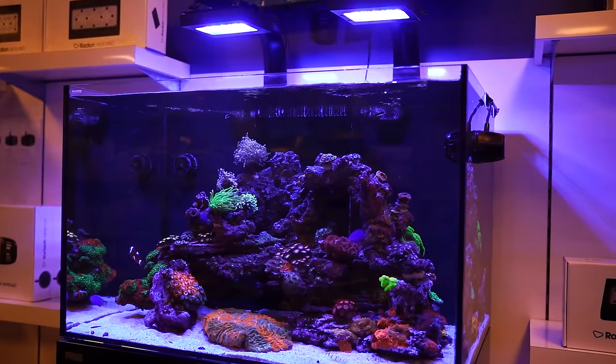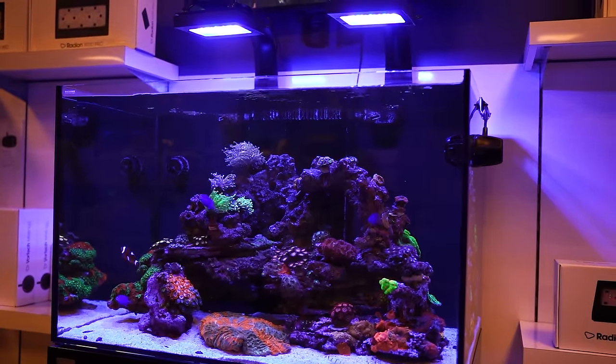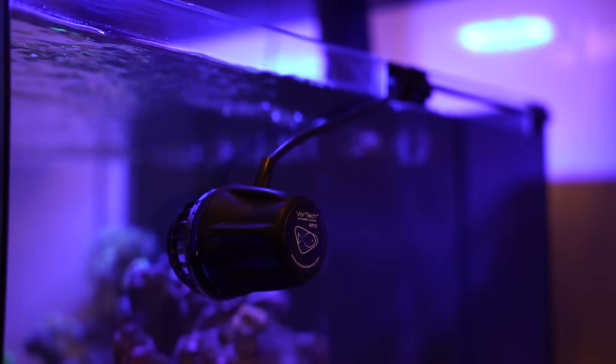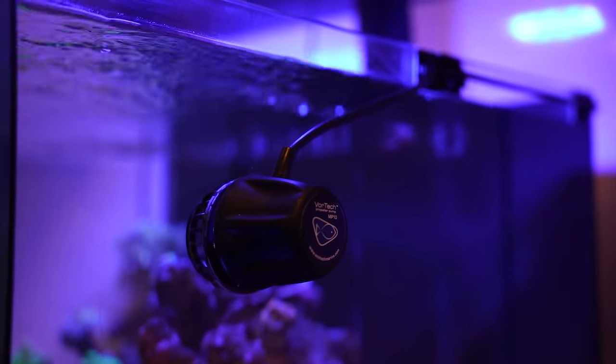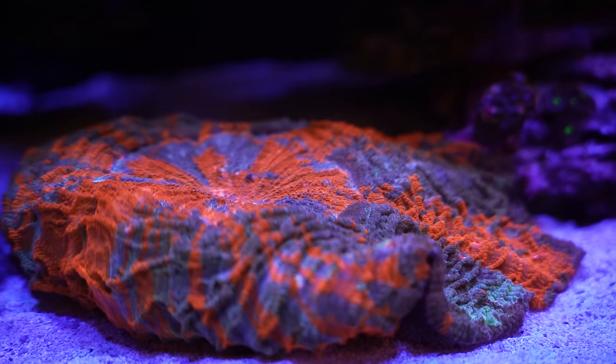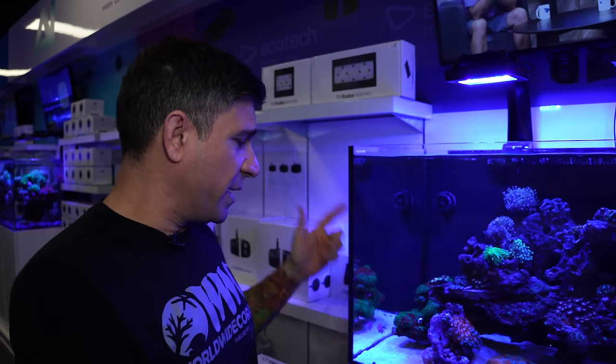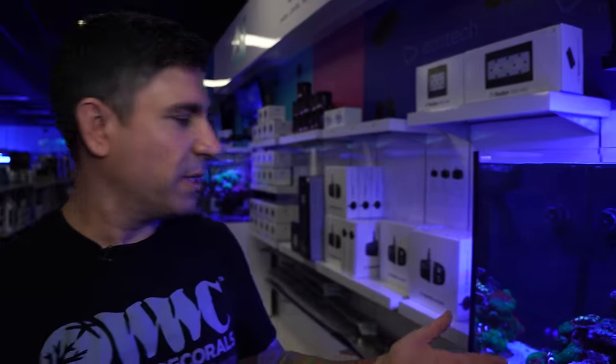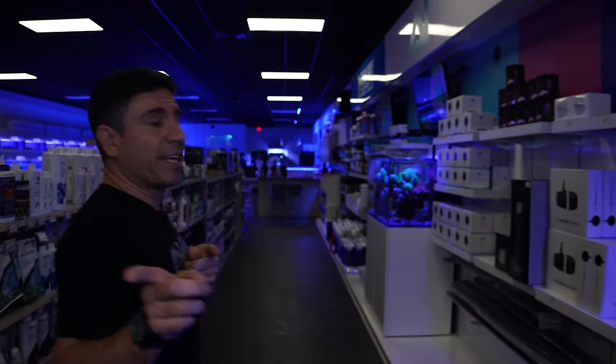Tank number six — we call it the Ecotec tank. This is a WaterBox 100.3, roughly about an 80-gallon display tank. This tank has been set up for three years since we first opened. The rocks we used were Marco rocks. It consists of two MP10s and some mixed LPS — no SPS. Filtration is pretty basic: a nice protein skimmer and two MP10s. It's got a heater. We do water changes about once a week, sometimes every two weeks. There's not a lot of waste and not a lot of fish in there.